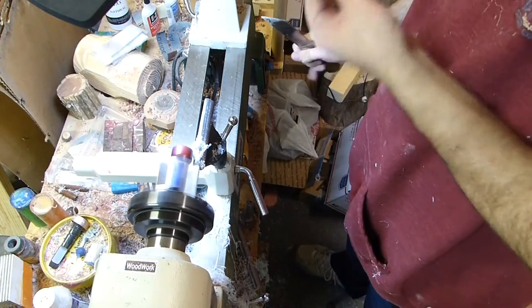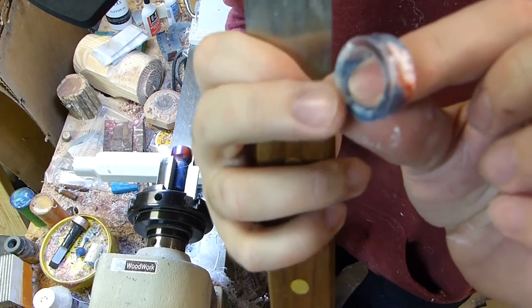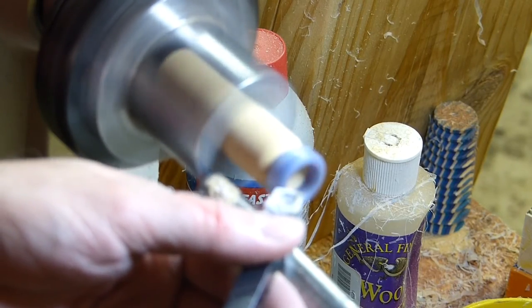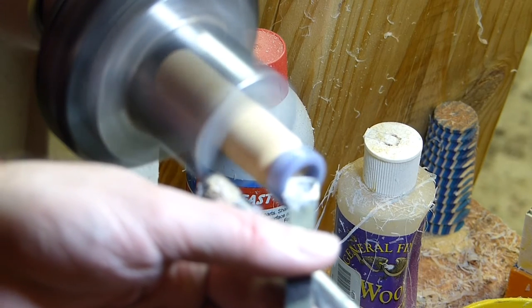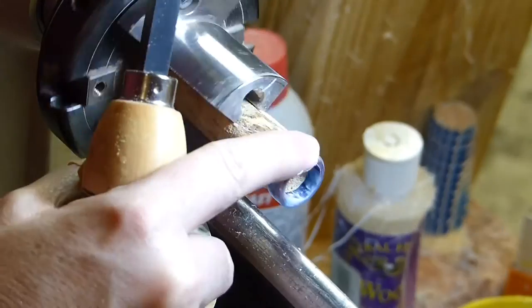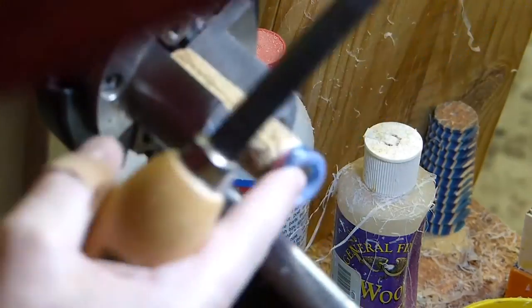Once it's parted off, you can see what little bit needs to be turned on the other side to finish rounding it off and smoothing it out. Here I have mounted the ring on a jam chuck — it's just friction fit onto a piece of soft wood. And I'm taking very, very light cuts, just rounding off the very edge where it was parted off.